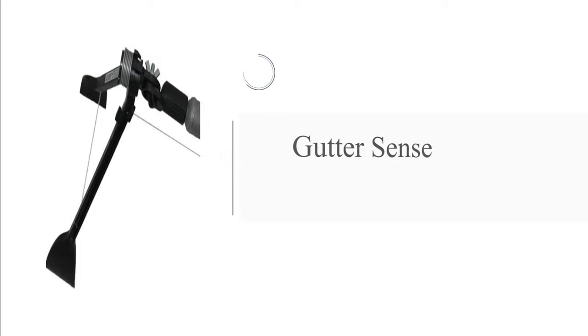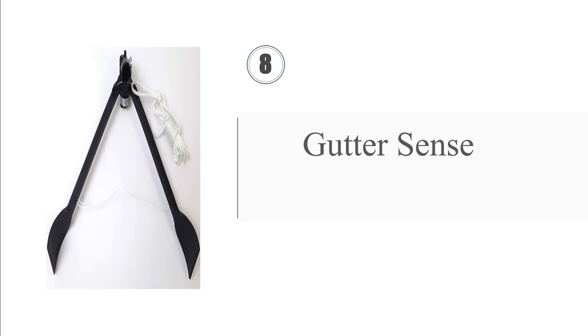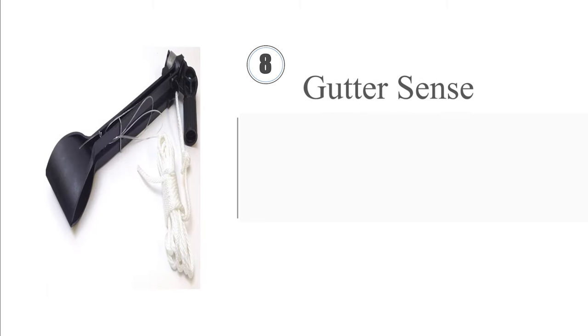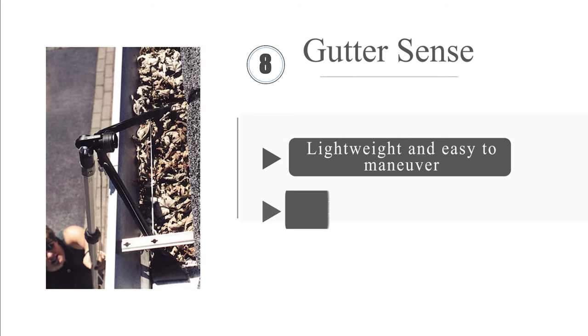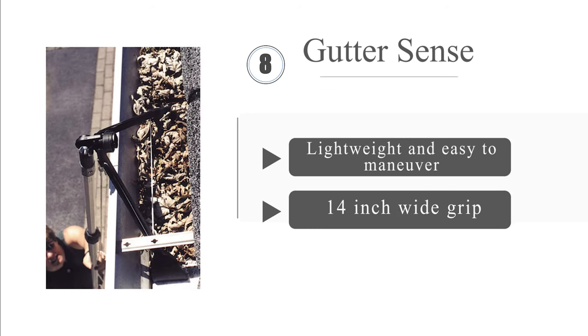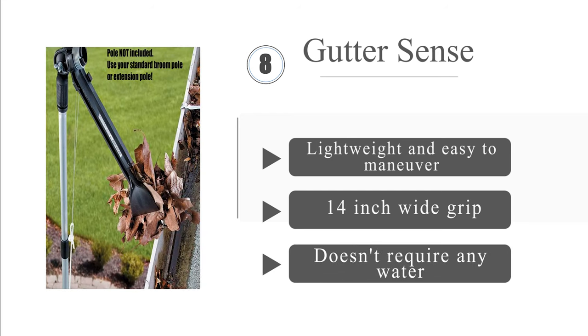Coming in at number 8 on our list, the Gutter Sense is a simple yet effective mechanical and hand-operated tool. It is essentially a pair of spring-loaded tongs with 2.5-inch paddles that can grab leaves and other debris. It can also be attached to a threaded pole for hard-to-reach places. It's lightweight and easy to maneuver, with a 14-inch wide grip, and it doesn't require any water.